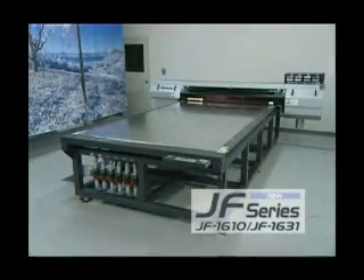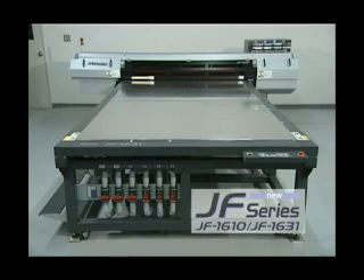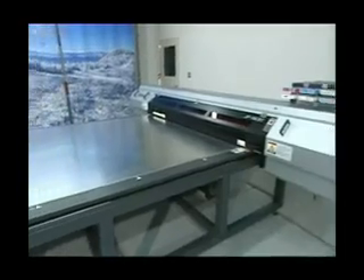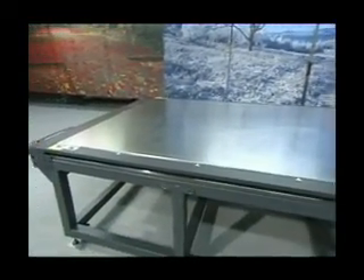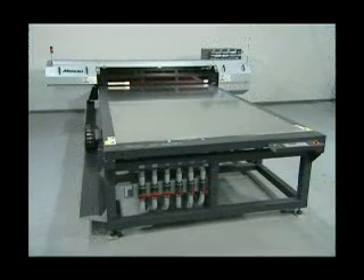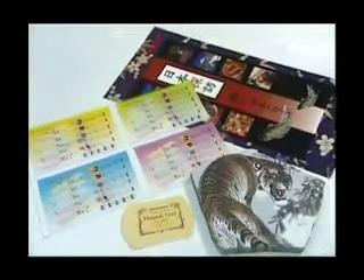The JF Series large-format UV-cured flatbed inkjet printer. The JF Series is a new product that fully utilizes the features of large-sized flatbed printers and UV-curable ink to realize precise printing directly on large-sized rigid materials, as well as on thick, uncoated materials — previously impossible. This greatly expands the range of materials that can be printed on.